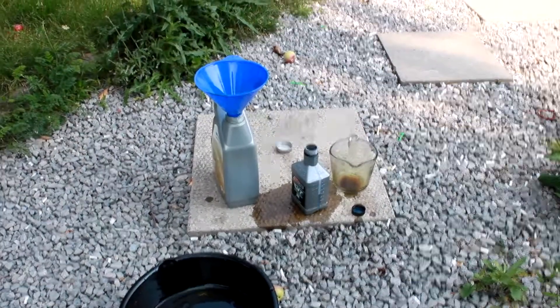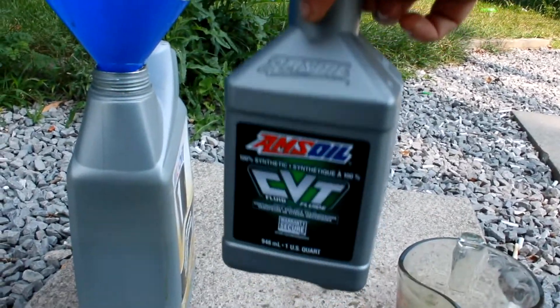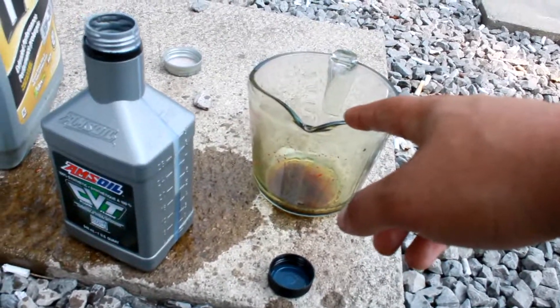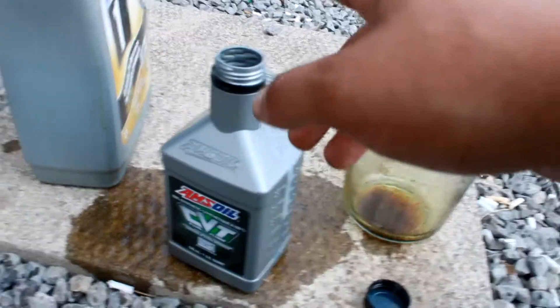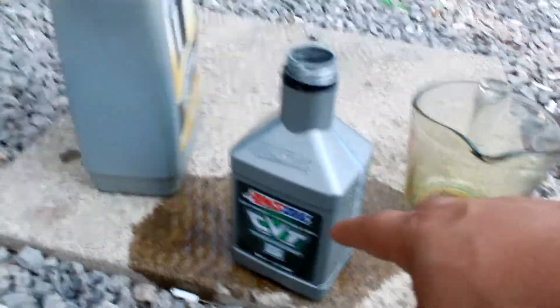The crush washer was five dollars and 57 cents Canadian. For the transmission oil change, I drained out all the fluid, put it into my oil pan, then measured everything out. My car drained out 3.9 liters — I did that by dumping the oil from the oil pan into a measuring cup, then putting the remainder into the old bottles to get the exact amount I would need to replace.